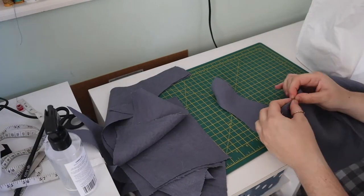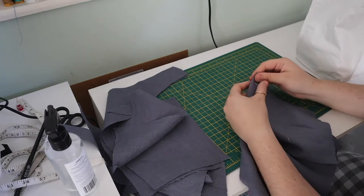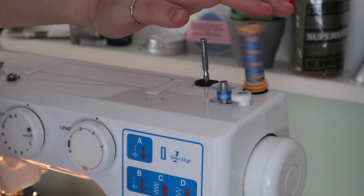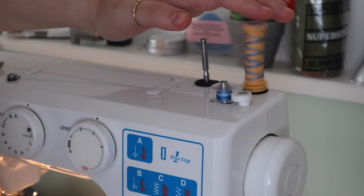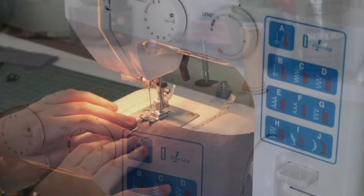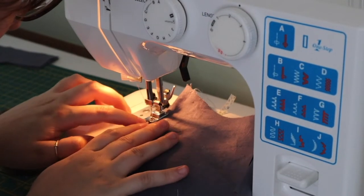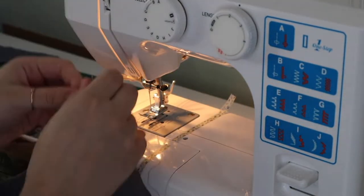Here I am pinning everything together — just pinning those darts in the little triangle shapes — ready to go through the machine, because it's finally time to sew. I filled up my bobbin with this lovely blue thread that I immediately ran out of and had to sew the rest in grey, but it looks nice on the wheel. I like to sew my darts all the way up to the little point and rather than going back and forward, I just tie it in a little knot.